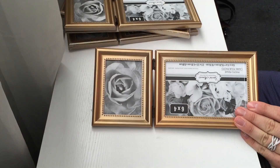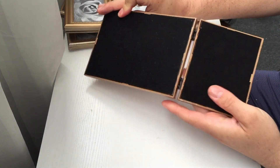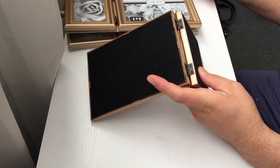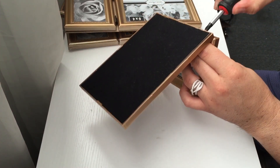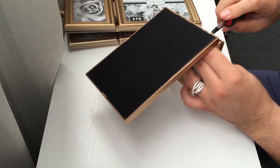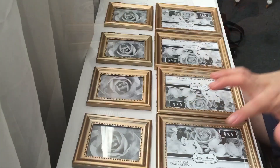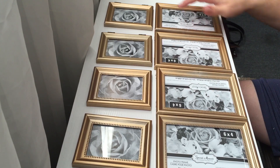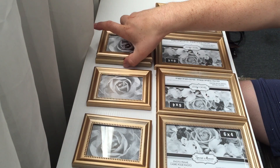Now these picture frames that I purchased at the Dollar Tree came two in one. We began by removing the hinges. We will only need four of the big frames and two of the small frames, so we can put the other two frames aside.